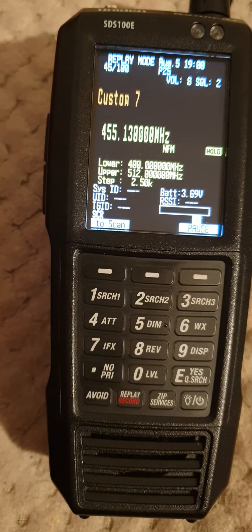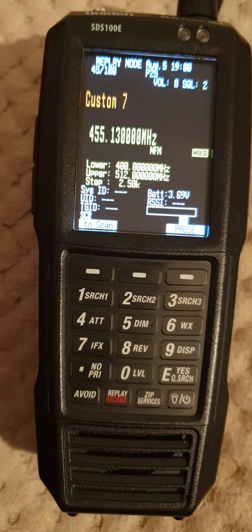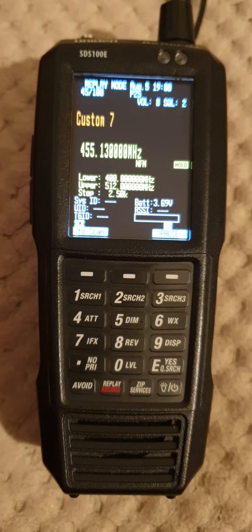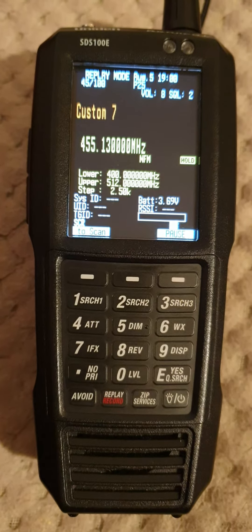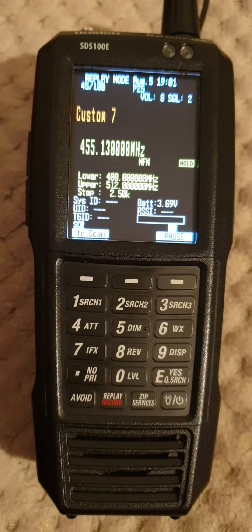Coming back to 4. And tone out. Tone in, tone is in. Coming back out to 4, and wiping to 4. Coming to 1, on 1 for a pull up. Off you go.